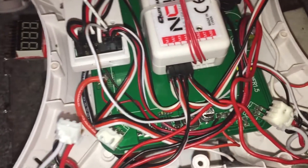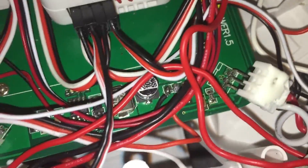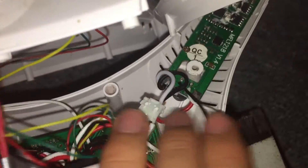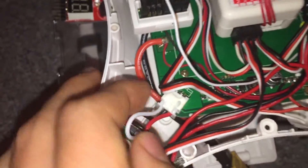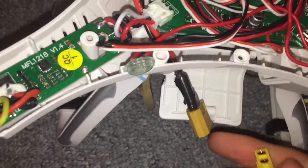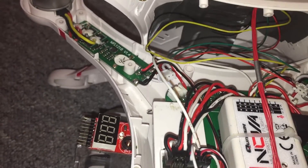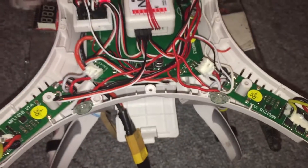To do this method you need to first get one of the ESC connections and plug it in if it's not already plugged in. If they are plugged in then you need to unplug the other three connections. As you can see, this one's unplugged, this one at the back is unplugged, and this one over here is also unplugged, but this one needs to be plugged in — doesn't matter which one. Now power up the Quantum Nova as you would normally with all the rest of the wires plugged in correctly. Plug the battery in.